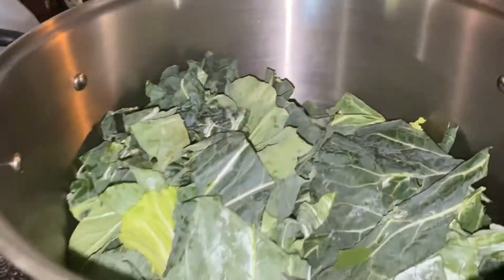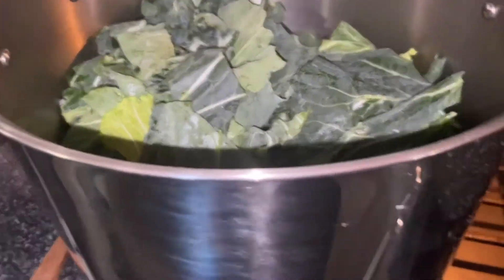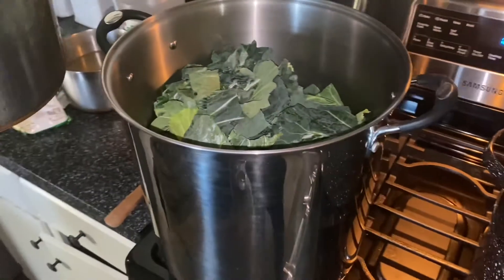So in the pot we've got bacon, onions, garlic, and the collard greens all cut up. Fitting to put some water in there, and one bay leaf.